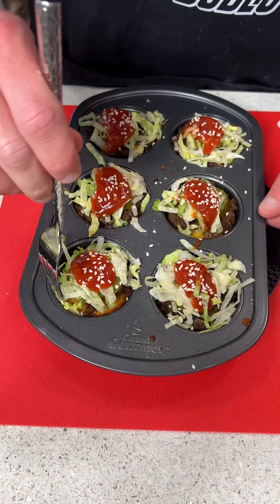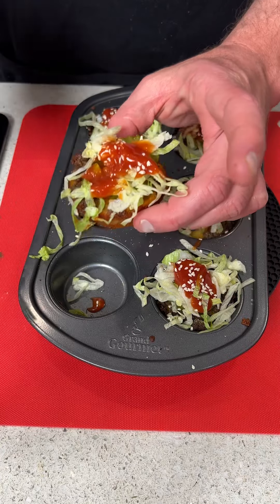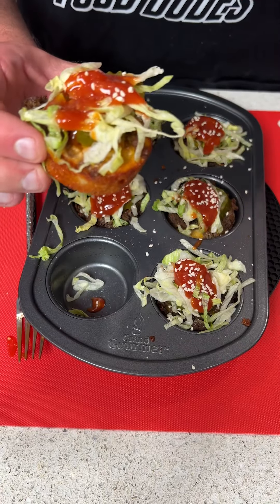Now let's go ahead and pop them out — they should come right out. And that's what they look like: perfectly cooked. Oh my gosh, I cannot wait to try this. Give this recipe a shot and let us know how you like it — this is so good, you guys!